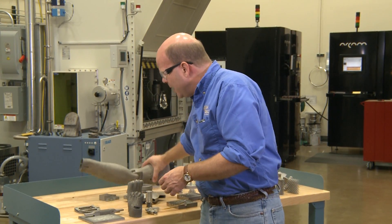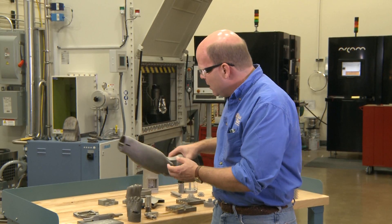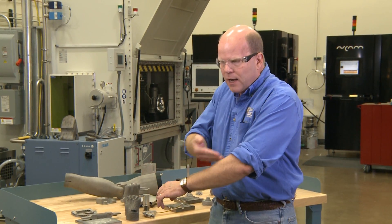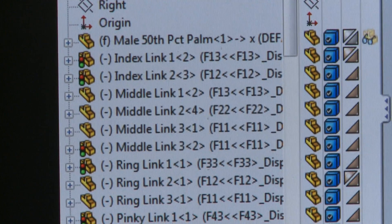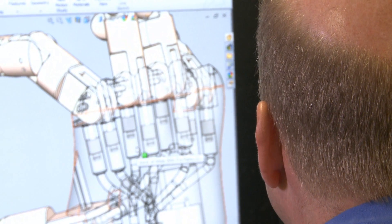You can see the complexity here, and we can make very lightweight shell-type structures, so that for somebody that's lost a limb, you can literally scan their good arm, make a mirror image of it electronically in your CAD package, design the hydraulics into the structure, and print it out.